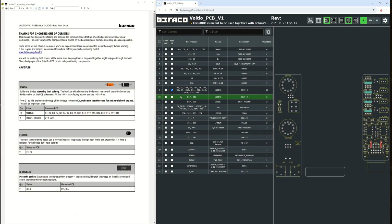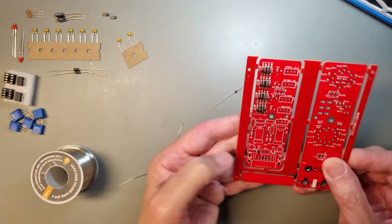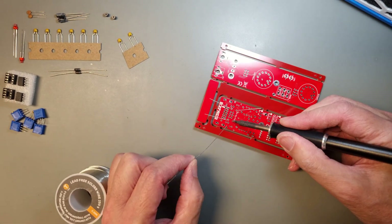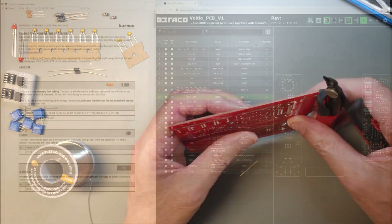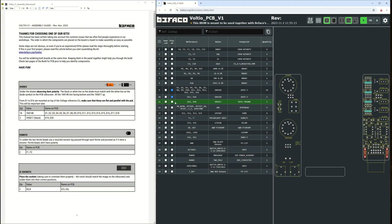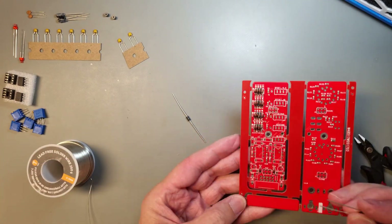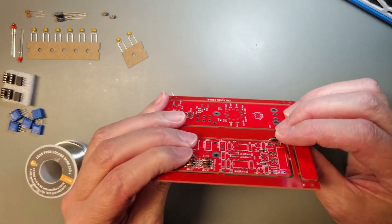We have two more 1N4148 diodes that should be placed next to the power connector, and they should be placed in the same direction as the previous ones. Save the component legs, because we are going to use them for the ferrite beads later on. Finally, we have the slightly larger black Schottky diodes. Please mind the markings on the PCB, because they are placed in the opposite direction from the previous diodes.